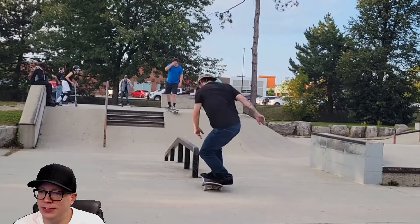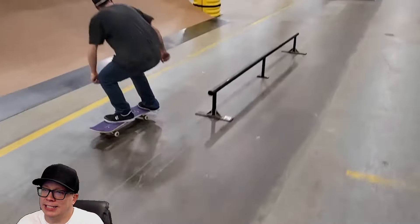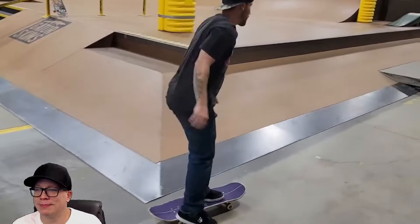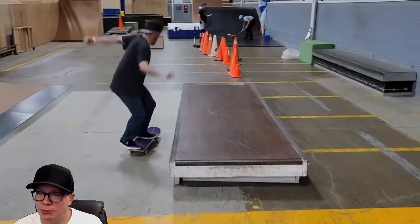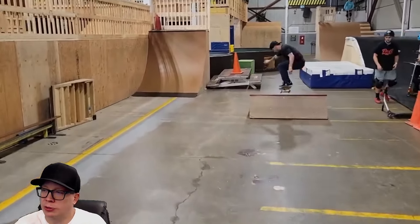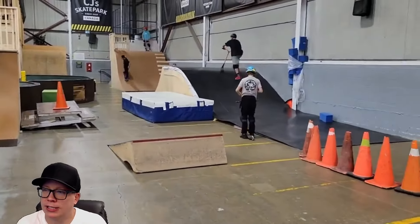We get the fakie three shove up. Fakie shove to lip slide. Some of these are kind of hurt-the-brain tricks, right? Because he does tricks that you would expect to be nollie and they end up being fakie — and these weird back foot under flips. We're going to get under flips, we're going to get late flips. We always get something unexpected.